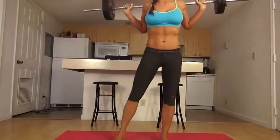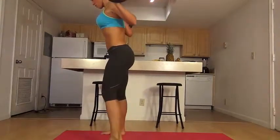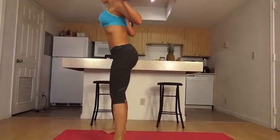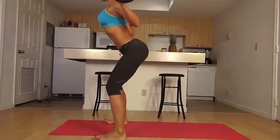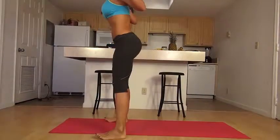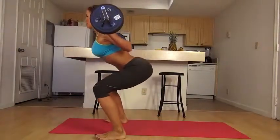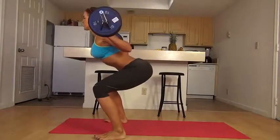Now I'm going to turn to the side to show you what it looks like from the side. Shoulders back, weight in the heels — see my toes are up — going down with a flat back, as far as I can go, then pushing up. Never letting the knees close in. Going down for five or more reps.